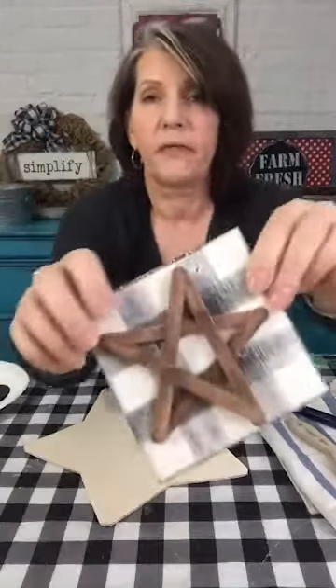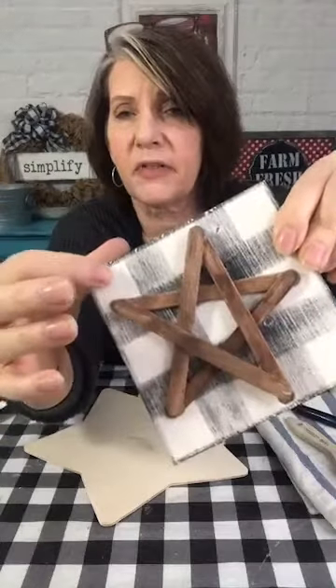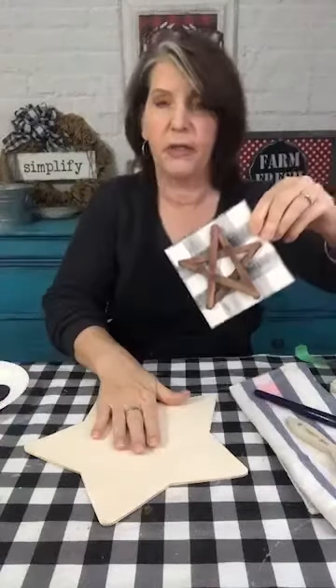Hi! Welcome to my channel. This is the Little Faux Farmhouse where we make farmhouse style budget-friendly home decor on a Dollar Tree budget. Today we're making this buffalo plaid back here. We're not going to do the star today — we're just going to do the buffalo plaid so you can see how that's done. And we're going to do it on the star. So let's get into it.